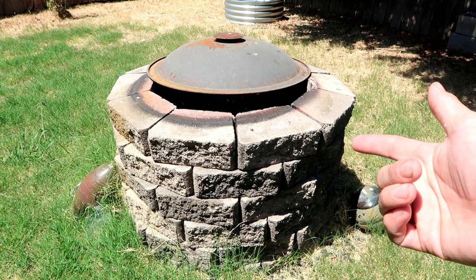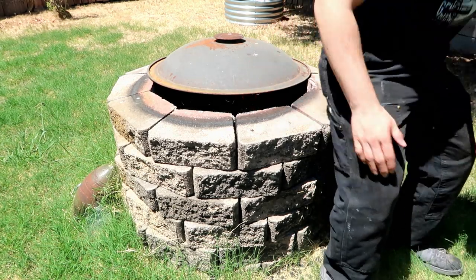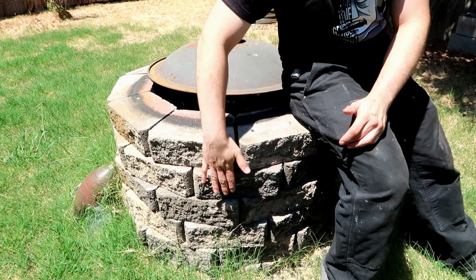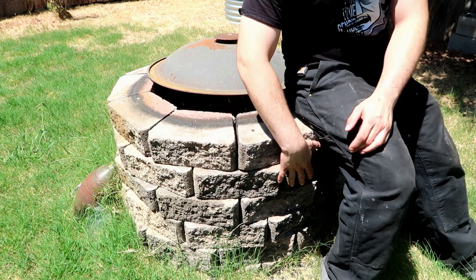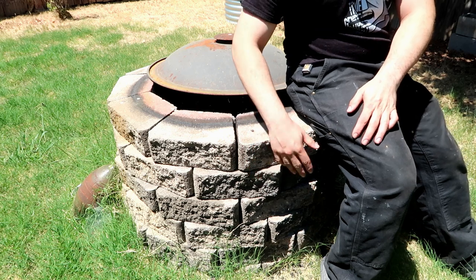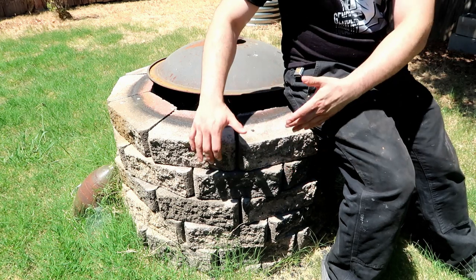Hello, you dirty potters — how are you today? Today is a very special day because this is probably the last pit fire load I'm going to be doing at this household. Many of you know by now that not only am I going to be moving, but I also need to move this above-ground pit fire into the new house. I don't want to pay for the materials again or do an extra trip to Home Depot, so I'm going to uproot this and take it to the new house, which is partly why it's built like this.